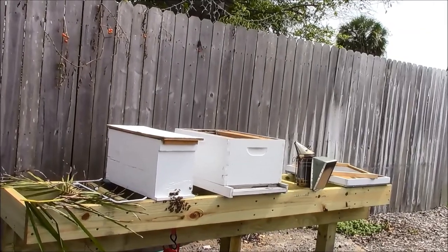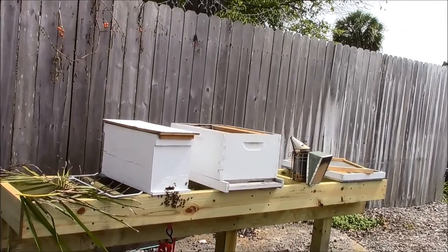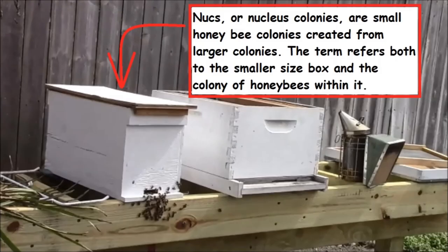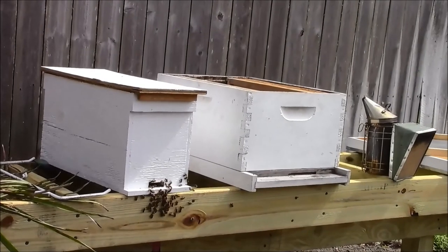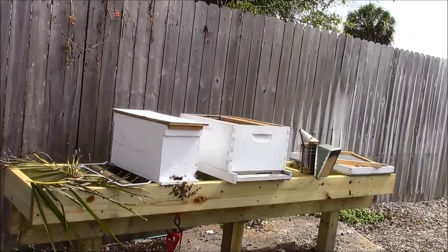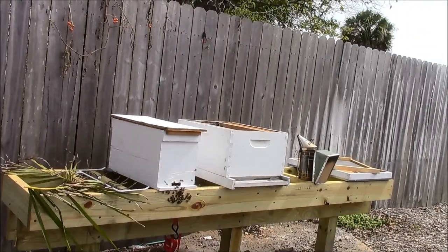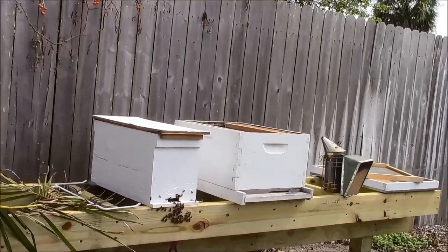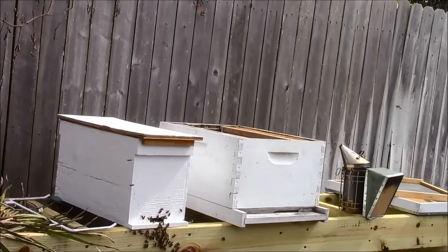Here's a quick video — I'm going to try to put the nuke that I recently moved from the dragon fruit trellis into the 10-frame hive, just to bring you all along for the ride. It's a Tuesday in Southwest Florida, pretty freaking hot. Let's take a look at the frame.